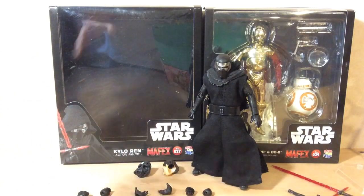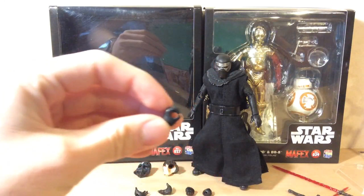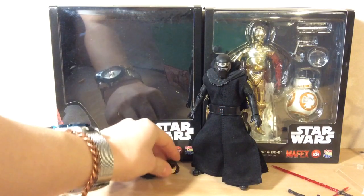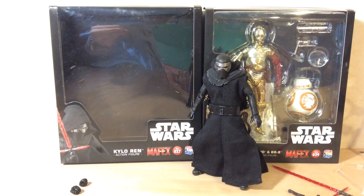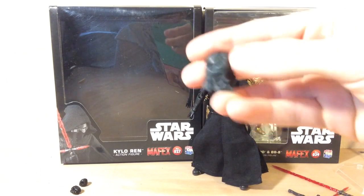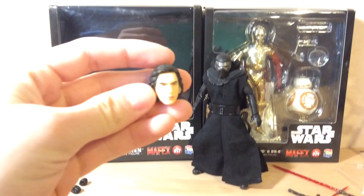He does come with three sets of extra hands. The ones he has on right now are open, and the three extras are for grasping the lightsabers, another pair of open ones, and a pair of fist hands. He comes with two extra heads — one extra head and then Darth Vader's mask, which is the burnt up mask from The Force Awakens movie. That's actually pretty cool — I didn't know it came with that when I purchased it. And then here is just his regular face, pretty high quality with the hair and everything. It looks good.